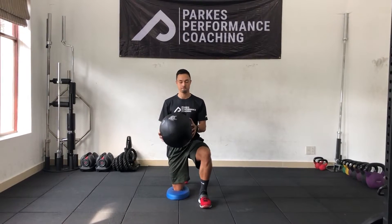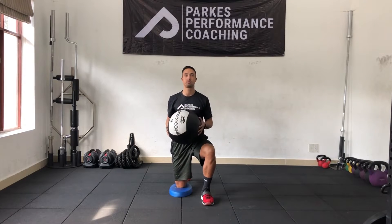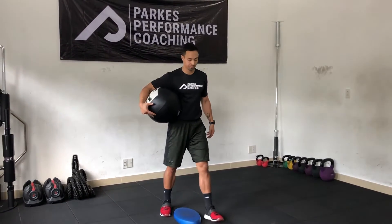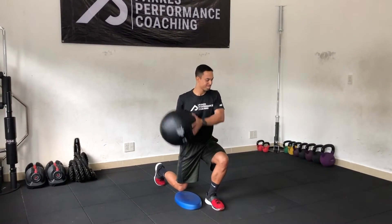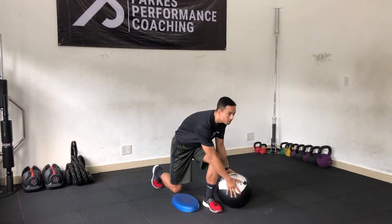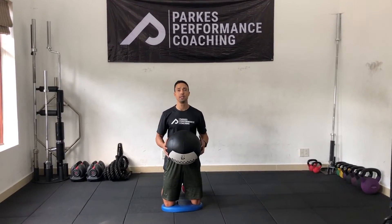Half kneeling med ball chop slam. Split squat isometric chop slam. Tall kneeling chop slam.